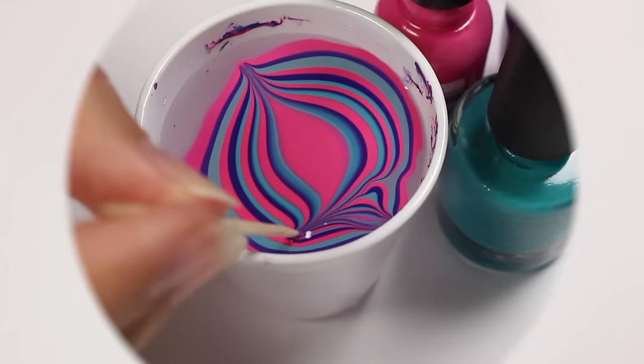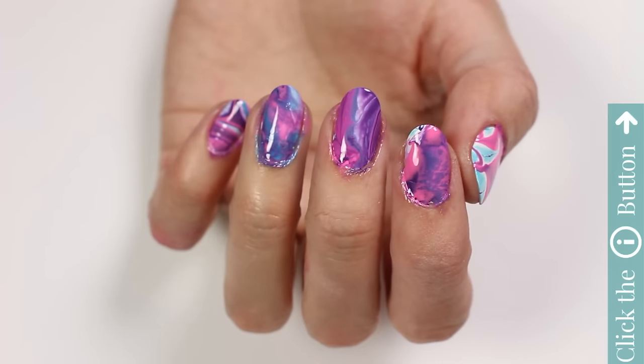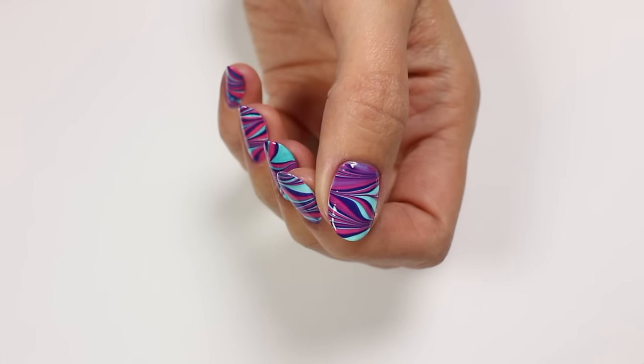So that does it for this video. I really hope you enjoyed it. Be sure to click the info card at the top right-hand of the screen for more videos on nail polish, and if you'd like to check out my personal nail channel, click the link in the description. Thanks for watching, bye!